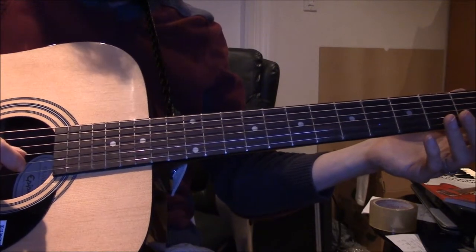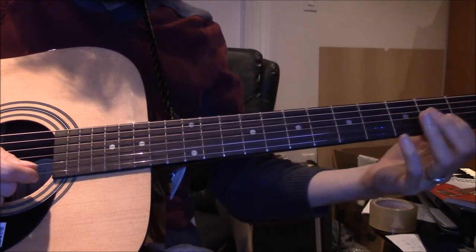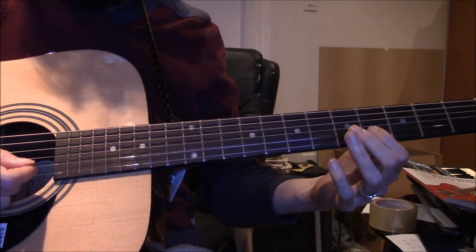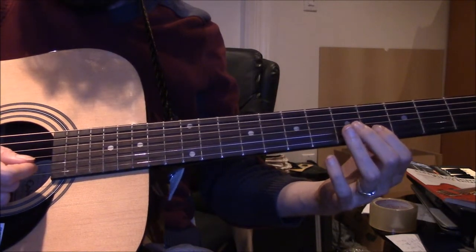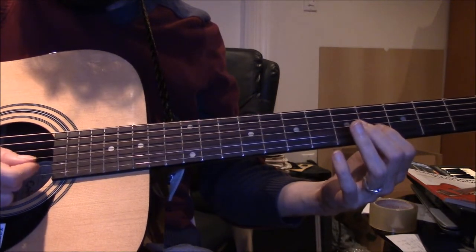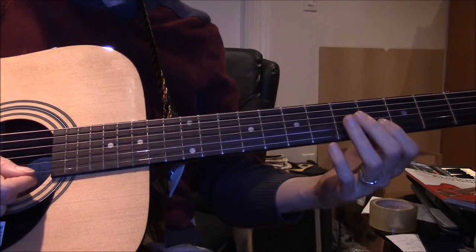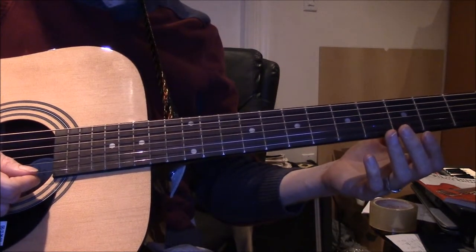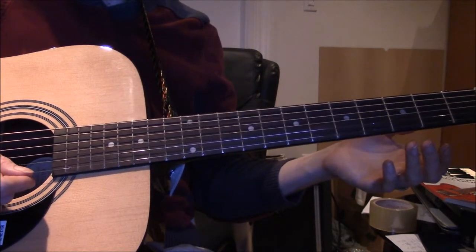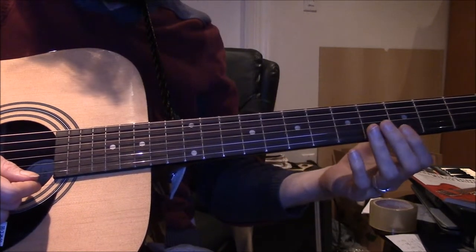The idea is: you hear the E — one, two, three, four. Maybe I'm not playing that right. Maybe my guitar's out of tune, I don't know. But it's supposed to be the same note. The timbre's different.